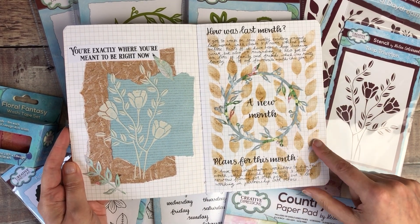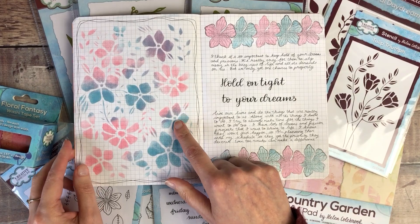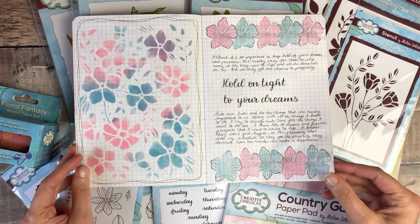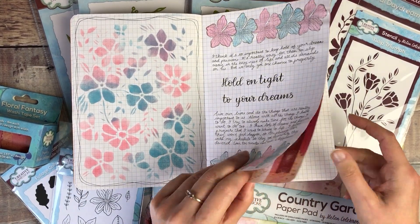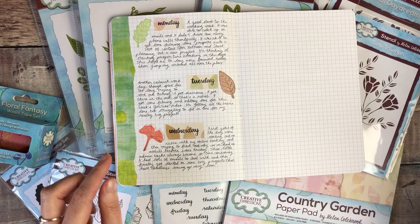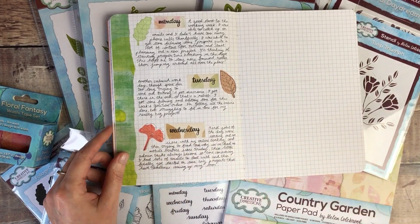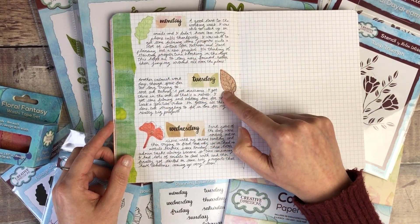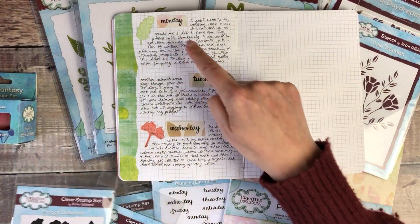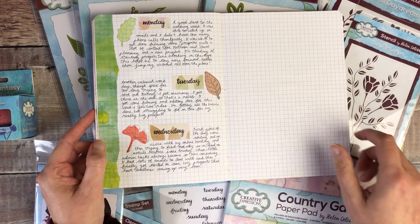With leaf stenciling on the background, I used distress ink through the stencil and then did some stamping and masking along the top and bottom of that page. Finally I used one of the thicker washi tapes and tore it along the middle, because I really love the look of those torn edges. Then I did some stamping with the block stamps for the colour, used the detail stamps on top, and also did some stamping with the days of the week onto separate pieces of card and glued those in.